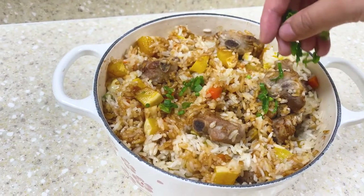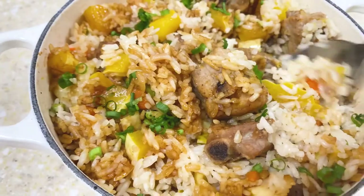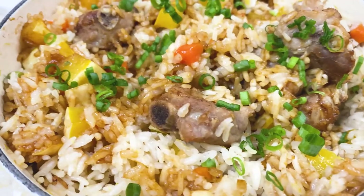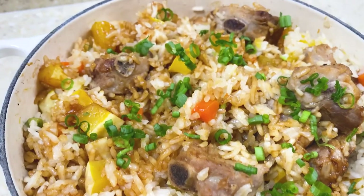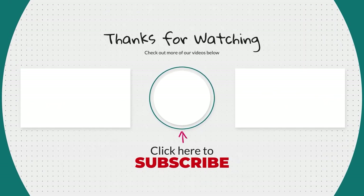In the end, garnish with some scallions and voila, it's done. This dish is so flavorful and super convenient to make. The rice absorbs all the flavor from the ribs and it pairs so well with the squash — it will be one of the best rice dishes you will ever have. Thank you so much for watching until the end. Make sure to like and subscribe to our YouTube channel, and we'll post more one-pot recipes in the future.